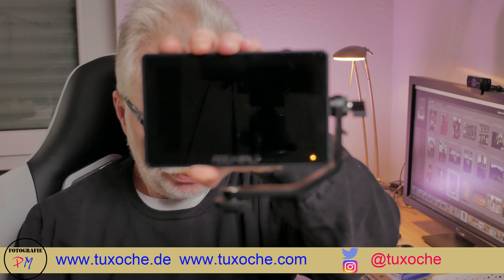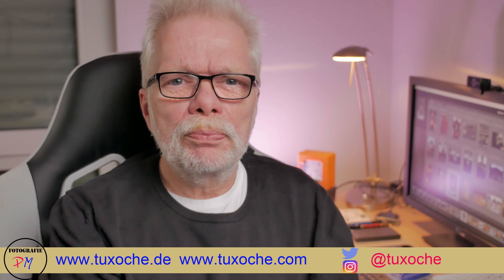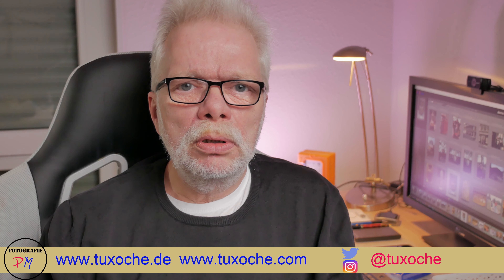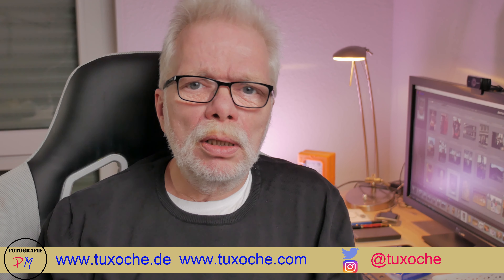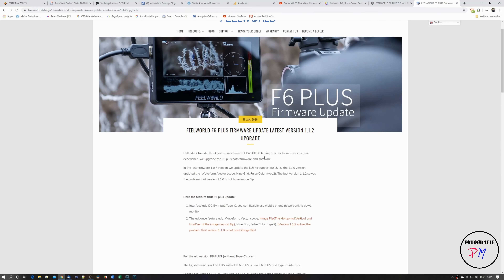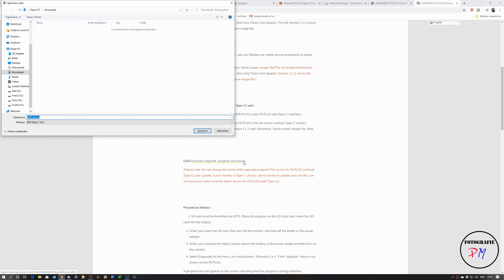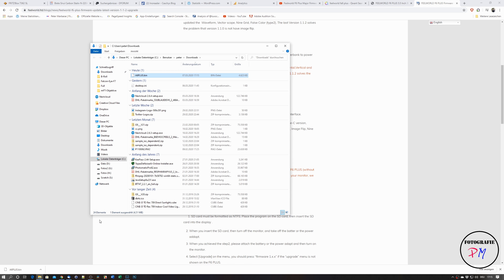Hi there, this is tuxauche.com again. Welcome to my video channel. In today's video I want to talk about the Field World F6 Plus external monitor, which I reviewed about a year ago. Here we have the monitor — I turn it on — and this monitor, at least the version without a USB Type-C connector, got a firmware update by Field World, which we'll take a closer look at now.